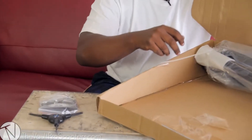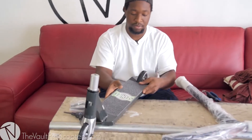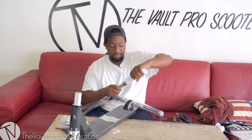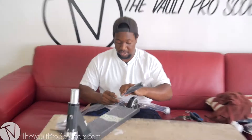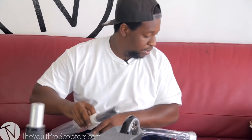You get a 5mm and a 6mm allen key as well as a wrench — I believe around 13mm — for the lock nut that comes on this scooter. This deck feels like a beast; they really want to make sure you don't scratch it during shipping.